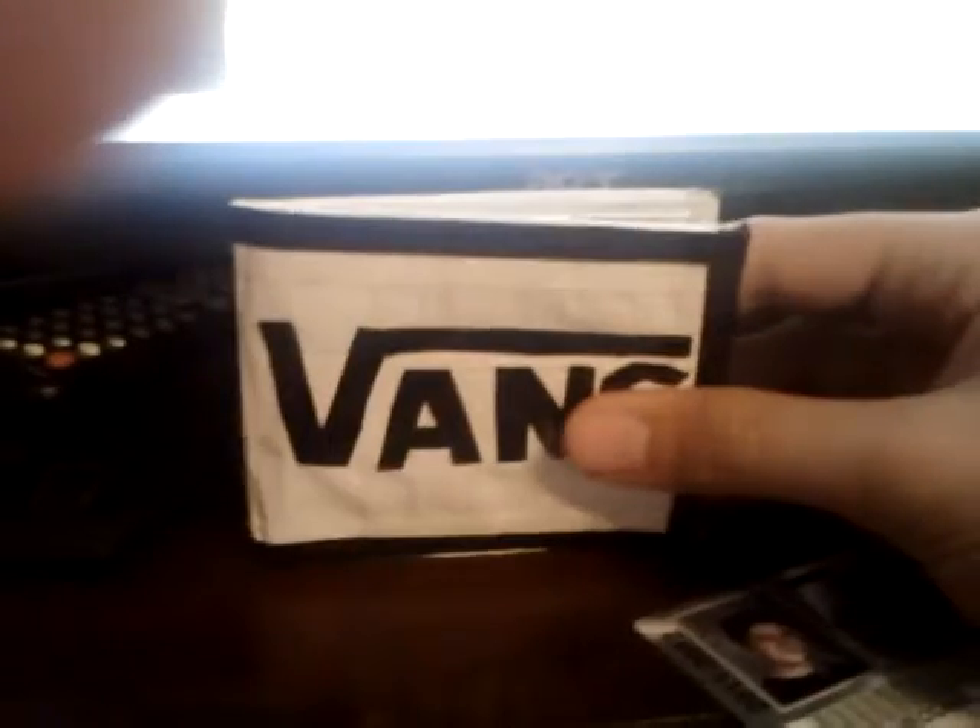My second one, which is personally my favorite one — I forgot to mention, these are all made out of 100% duct tape, nothing else. Besides, you know, the plastic over the ID holder thing.